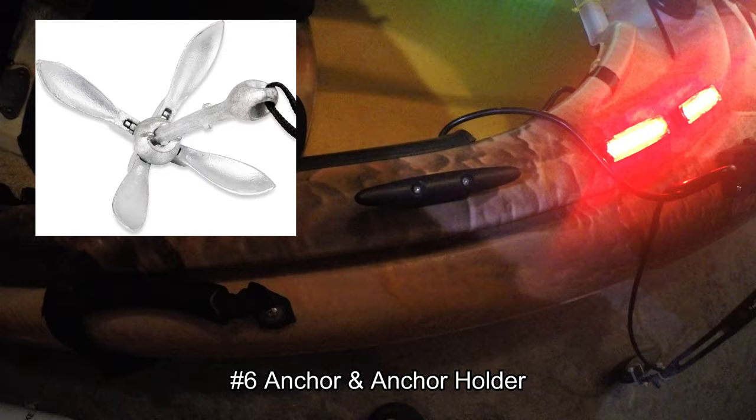Number 6 is an anchor. There are inexpensive anchors available online. If you like going out on the lake where the water can be deep and the situation can be very busy with other boats, those boats could cause large wakes. You want to make sure that you maintain your position, especially if you find a good fishing hole. Having an anchor will keep you in the same place. Not having one can be very catastrophic. So number 6 on my list is an anchor.